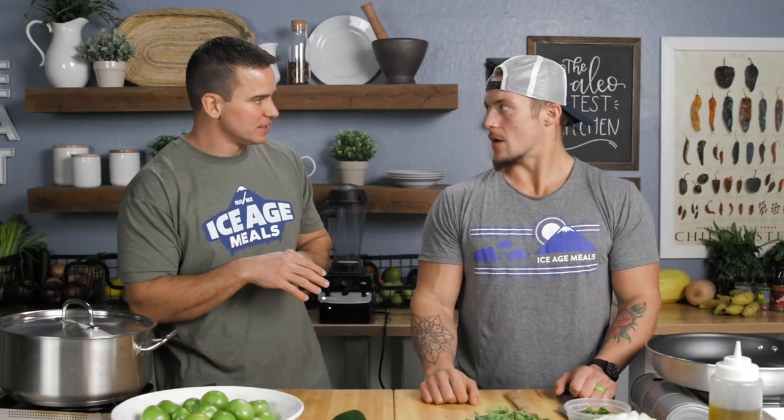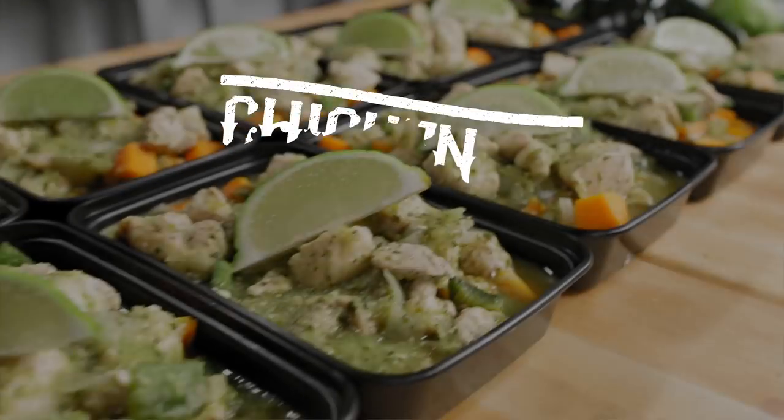Mexican influenced goods in front of us. We got some traditional verde — chicken chili verde — so stick around guys.